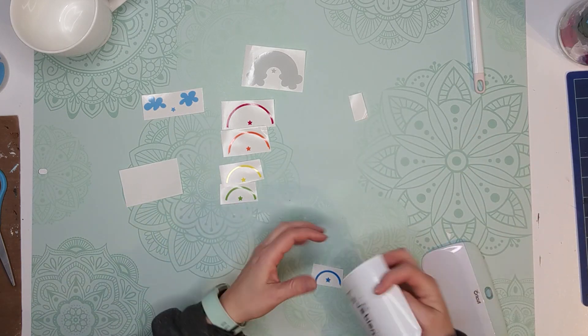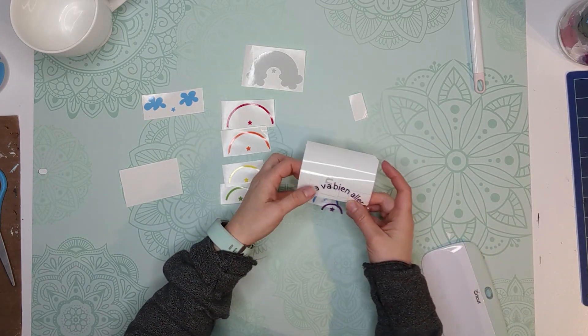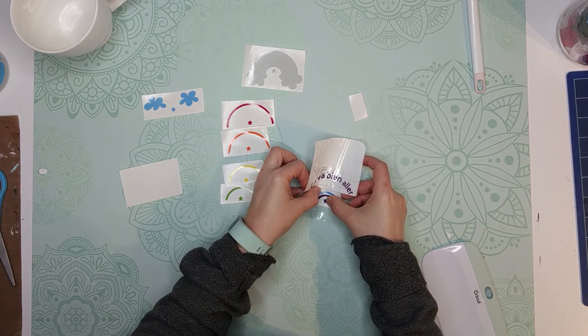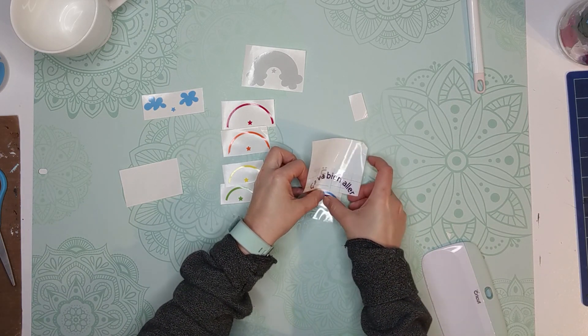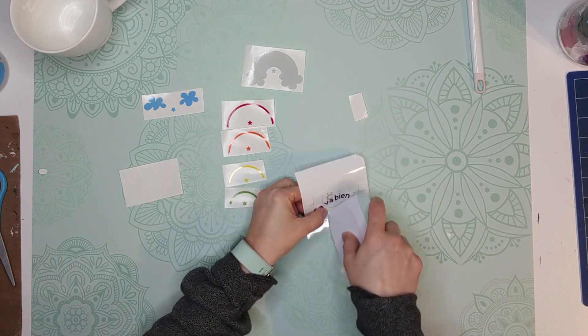One little trick I found: use the backing of the transfer paper as a background when you apply each layer, so the transfer paper doesn't stick on your mat everywhere.